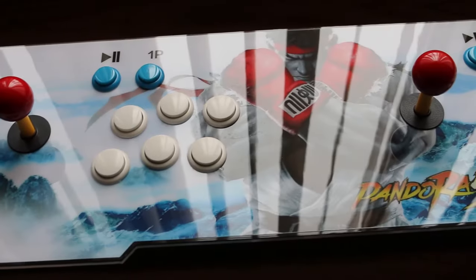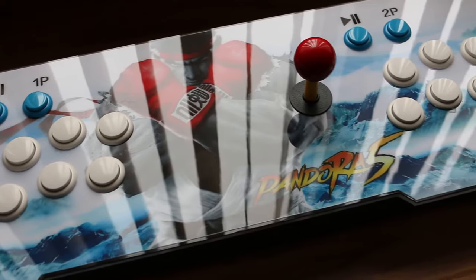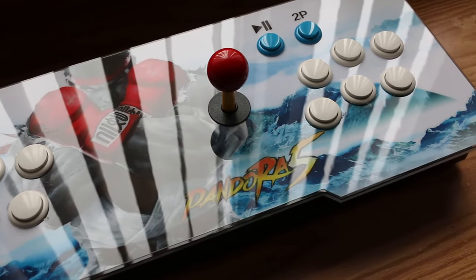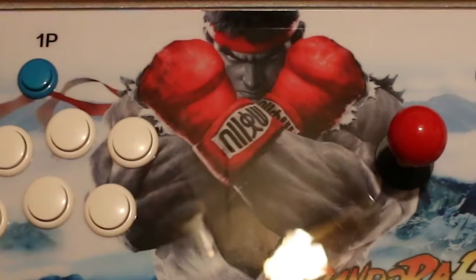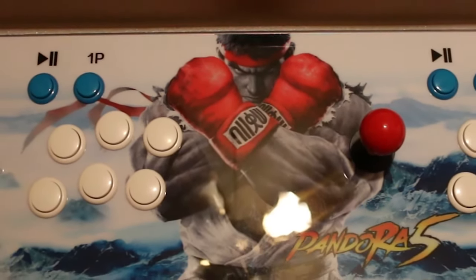In a day and age where every plug-and-play console is trying to emulate the success of Nintendo's classic series, the Pandora's Box 5 manages to bring something innovative to the table. Being as much of a portable arcade as it is a plug-and-play console, the Pandora's Box 5 is built with outstanding craftsmanship.